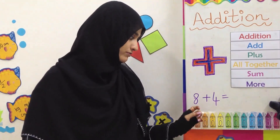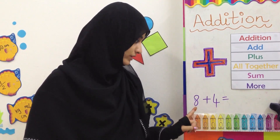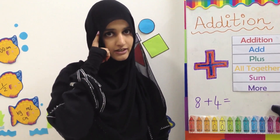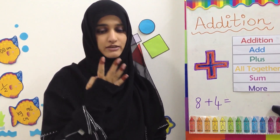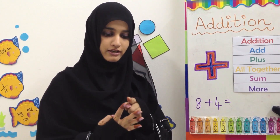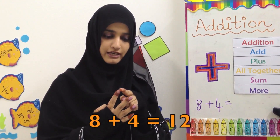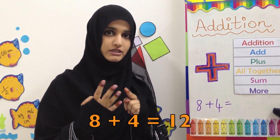Now we are going to solve this question. The question is 8 plus 4. We keep the first number, the bigger number, in our head. So 8 stays in our mind, and then we count 4 more. We are going to count on after 8: 9, 10, 11, 12.